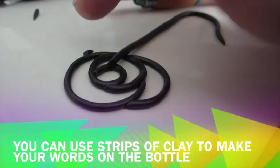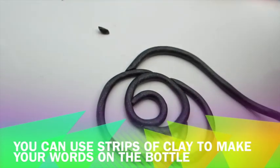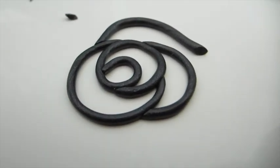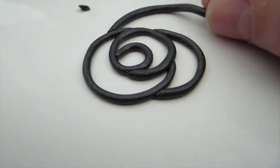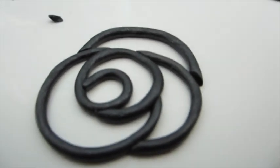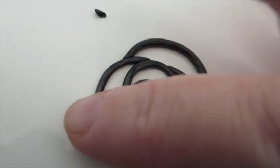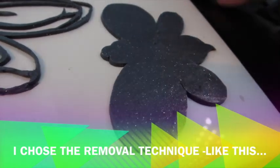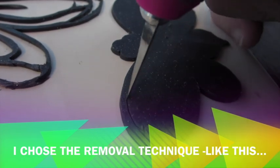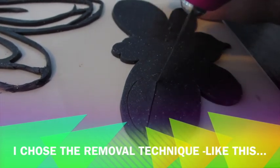You can use strips or rolled clay — this is from another tutorial — and piece the letters together if you want to do words on the bottle. Obviously this is not an oil bottle, but I just want to show the technique. I used Primo because it's strong, and I always like to mix it — I don't usually use black directly from the package. Make sure your joints are connected using a ball tool or silicone tool. I chose to use the removal technique, from a previous tutorial. Unfortunately I didn't film the initial application because it was too dark when I got the idea to do the bottles.